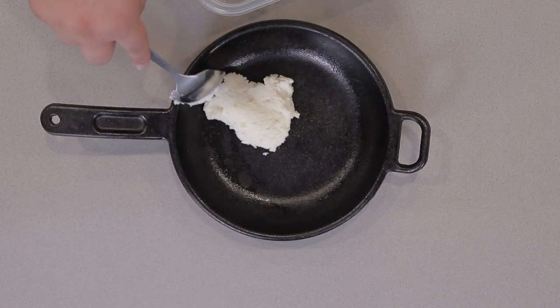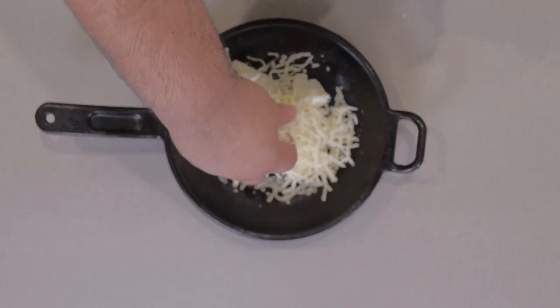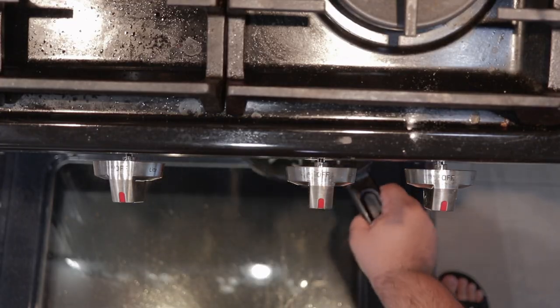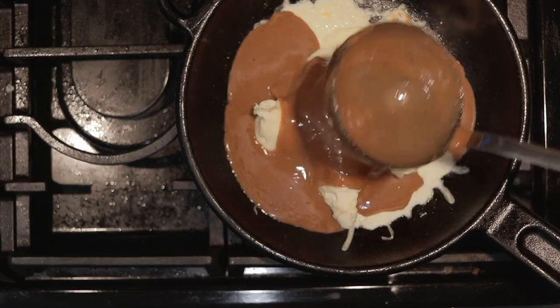Get a cast iron skillet and fill it up with a nice hearty serving of mashed potatoes, and top it off with a generous handful of shredded mozzarella. Turn your oven's broiler to high and stick it in there long enough for the cheese to melt. And finally, top it off with a nice, generous serving of our gravy.